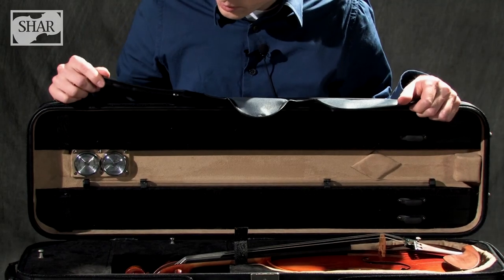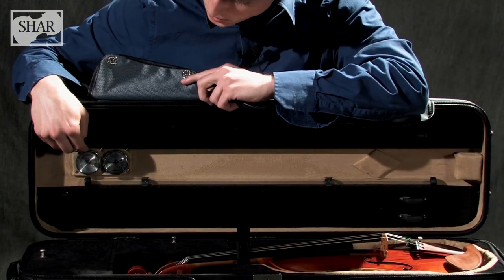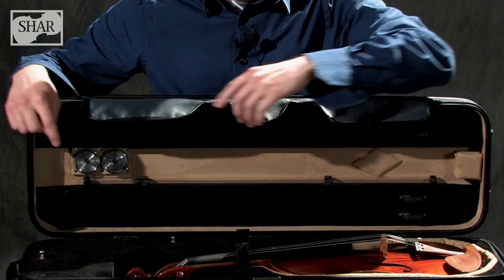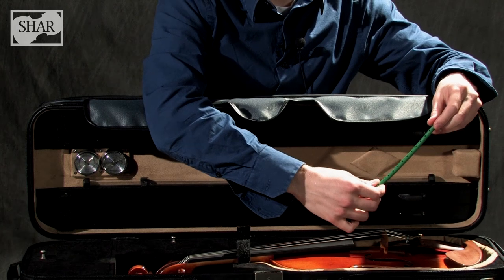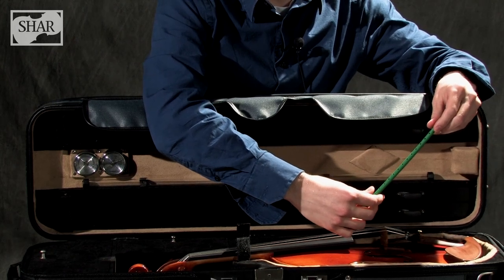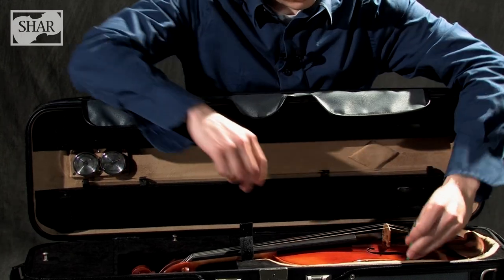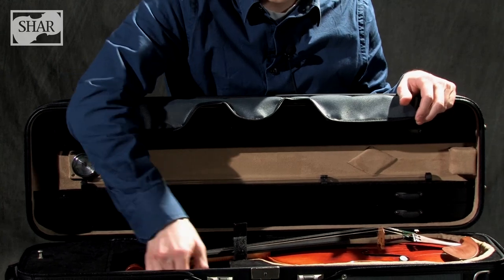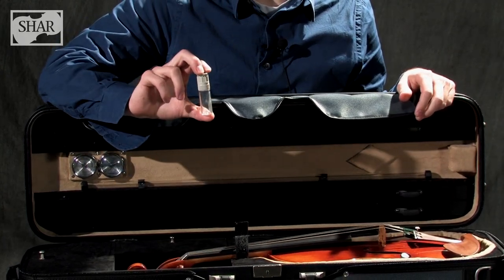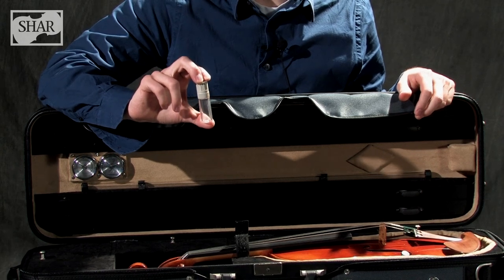Here are some ways to humidify your instrument in its case. You can monitor the humidity and temperature by checking the gauges in your case, but be careful because these are not always 100% accurate. You can also use a damp bit — be sure to squeeze out any excess water and wipe off the outside before you place it inside. Place it in your F-hole until it's all the way in. Some cases come with a little bottle like this that gradually releases humid air into the case. Be sure to close the cap tightly and replace the water every couple of days.